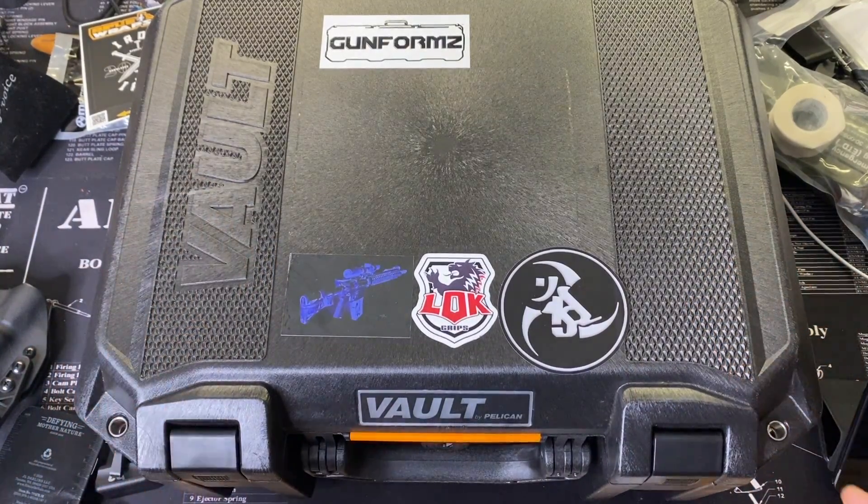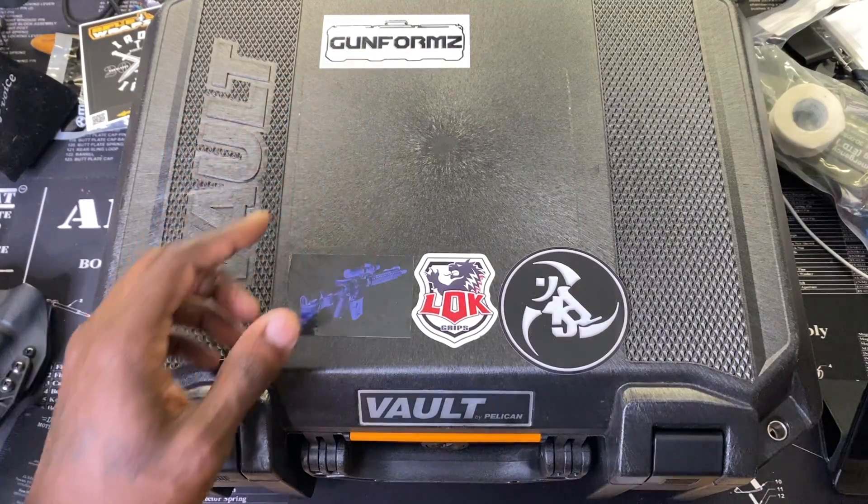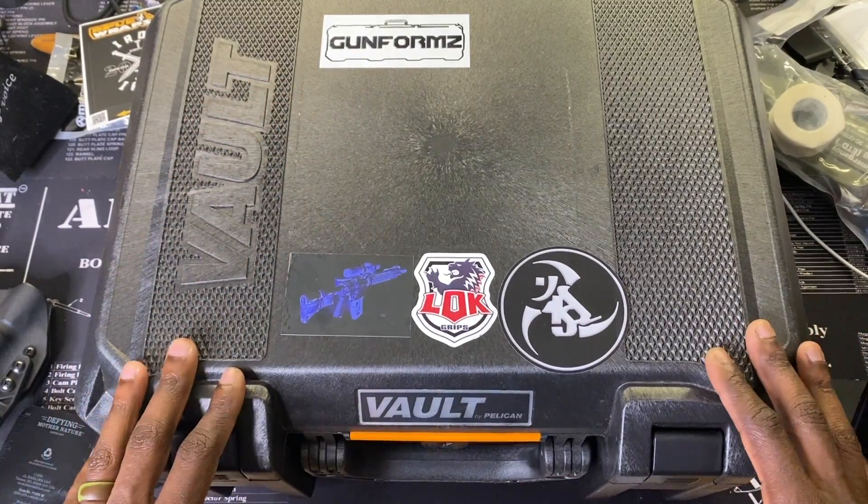I'll put links on Amazon and Gun Forms in the description for the Vault case and other items shown in the video, including Lok Grips. If you like going to the range with multiple guns, shoot competition, or travel for training, this is a great option — it's TSA approved, very durable, and heavy duty. Alright, y'all get out there and train, be safe, and enjoy life. Peace — monk life, it's on you.